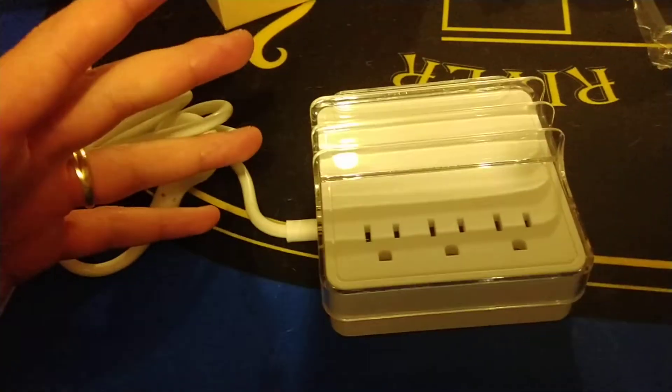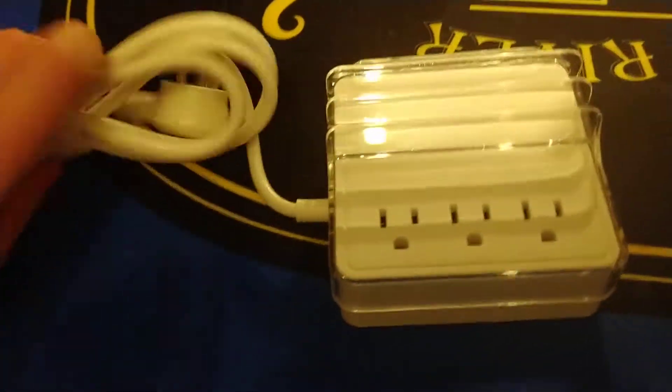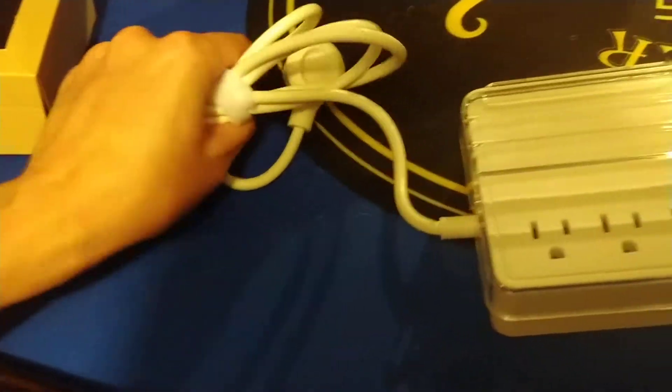As you know, Type-C cords don't have USBs at the end — they're typically Type-C to Type-C, and then you plug this into the power outlet. This is a heavy duty, super long cord. Let's open this up and see how long a cord we got.